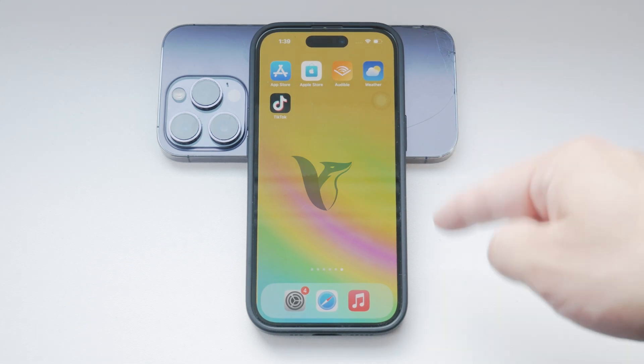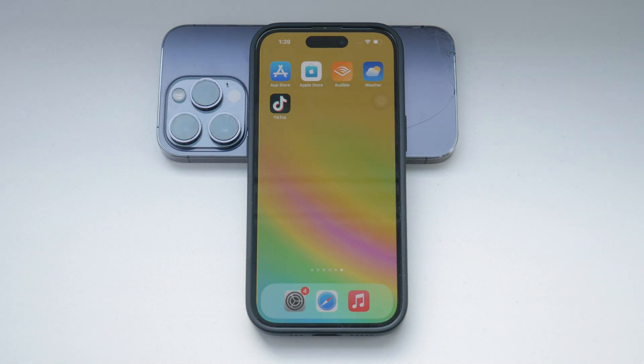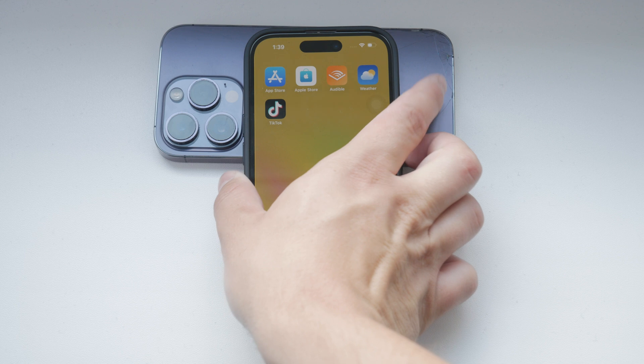Hello, and welcome to Foxtech. In today's video, we're going to talk about how to disable the Raise to Wake feature on your iPhone.